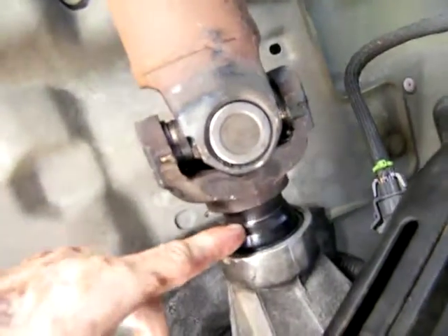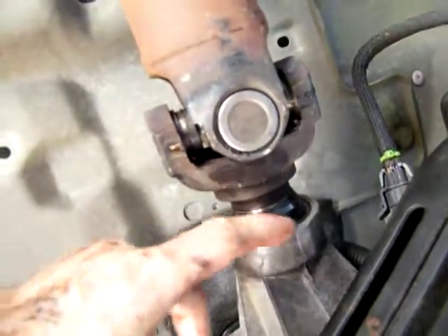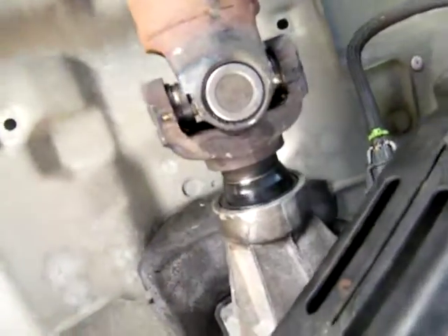And that's what that seal looks like when you get it on there — a nice snug fit right around that drive shaft right there. All right, peace.